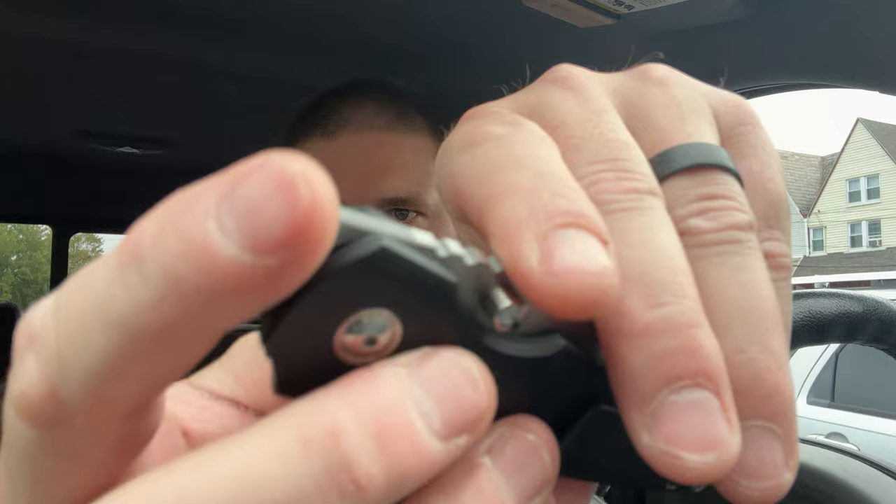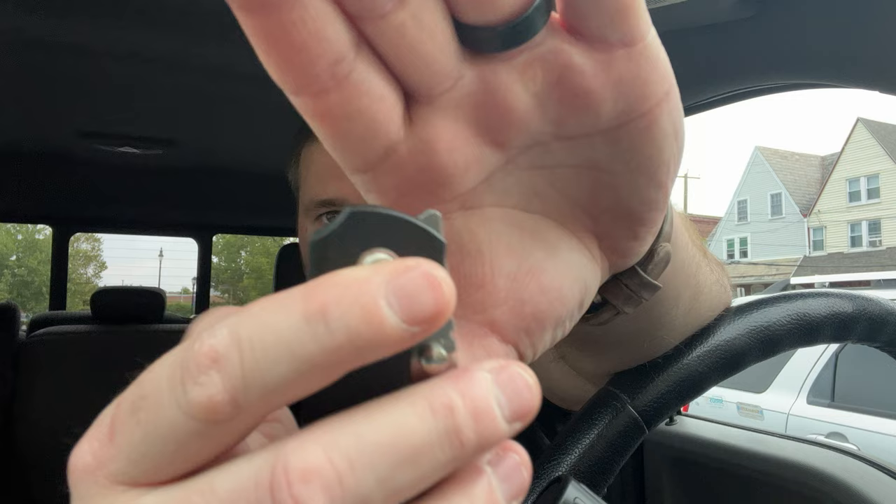It does say 'prototype' right down in there. I love the jimping up here — it's really well done, it comes up and around. That's something I'm always screaming about in videos: give us that jimping up and around, so one, you can grab it like this and do a reach around, and two, if you kind of miss the front flipper you still catch that jimping on top. I can flick this from the very top of the tab. The jimping is super aggressive on this.